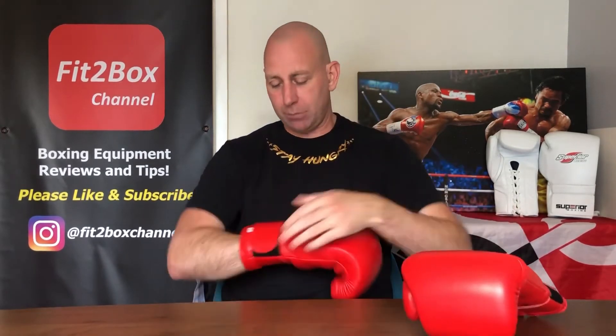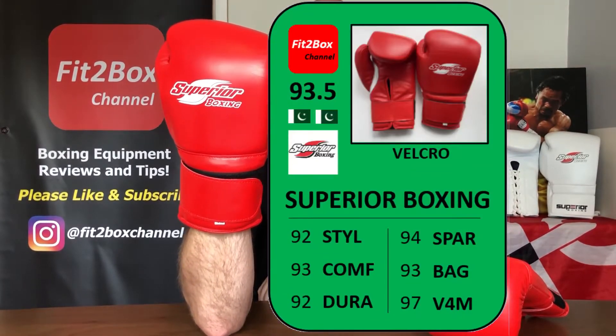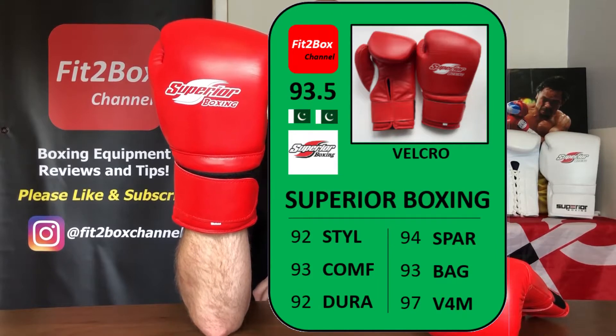Okay, so let me come to the Fit to Box ratings card. I've given: Style 92, Comfort 93, Durability 92, Sparring 94, Bag 93, and Value for Money 97.